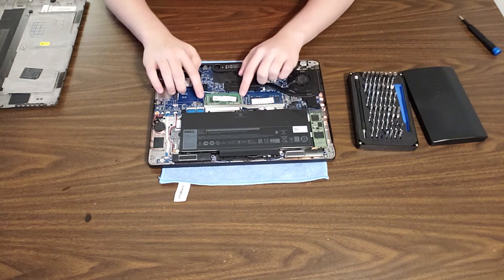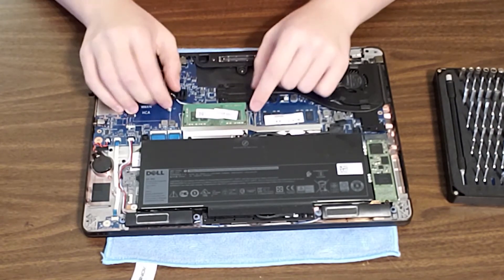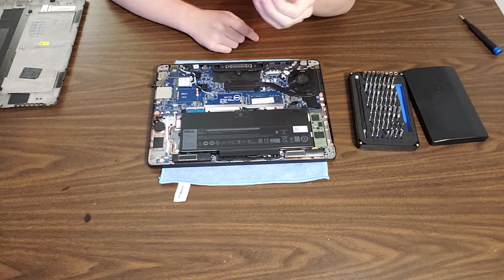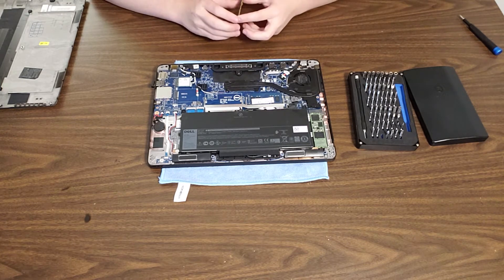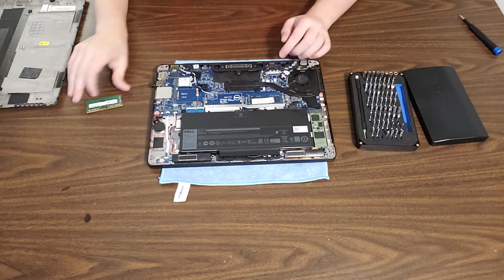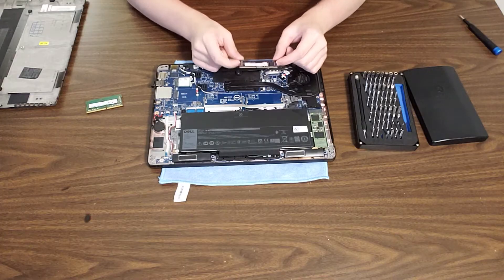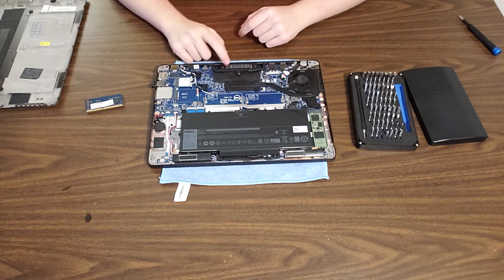To upgrade the RAM, what you want to do is slide these two RAM clips over, and then pull the RAM straight out. Here we have an 8GB DDR4 RAM module — every Latitude E7470 runs DDR4. Let's take the other one out too. Slide the two clips away from each other, then back the RAM straight out. This is also 8GB, so I have a total of 16GB in my E7470.